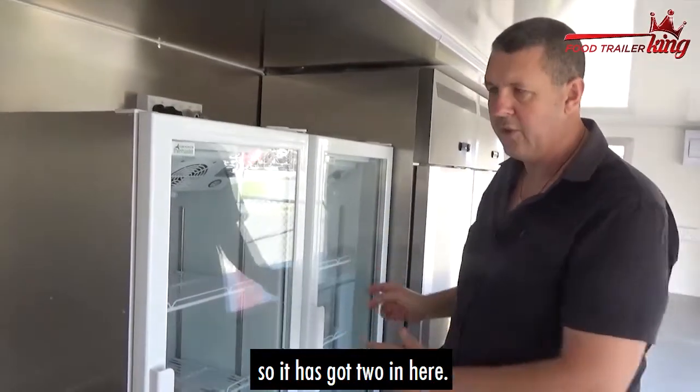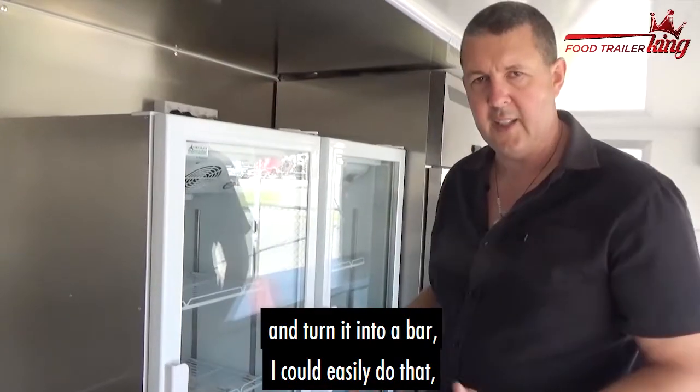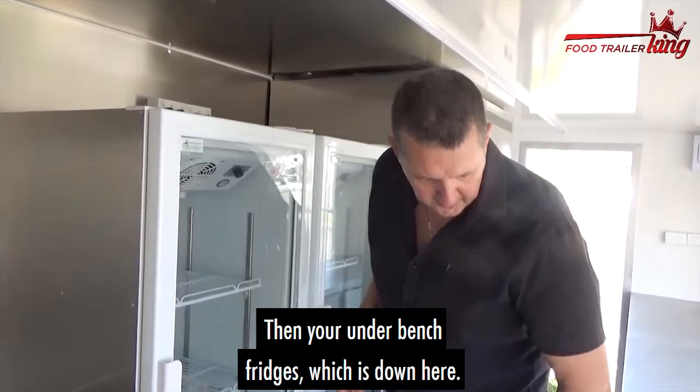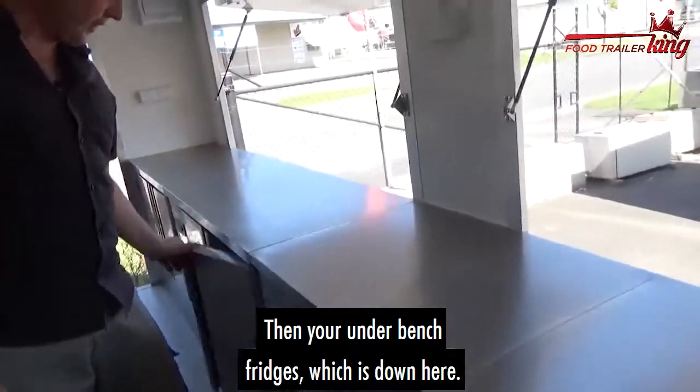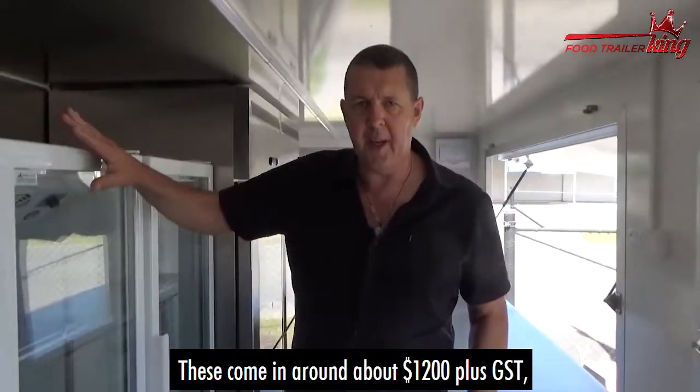We're standing in the Godzilla here, and we've got two of these in here. If you wanted to line the whole back of the trailer and turn it into a bar, you could easily do that, no problems at all. Or you might just want one so people can see the stock. Then your underbench fridges — down here — you can keep for your other stock and so on.